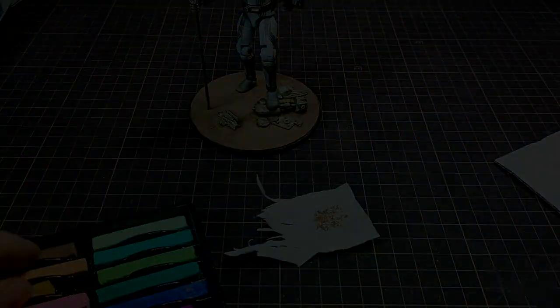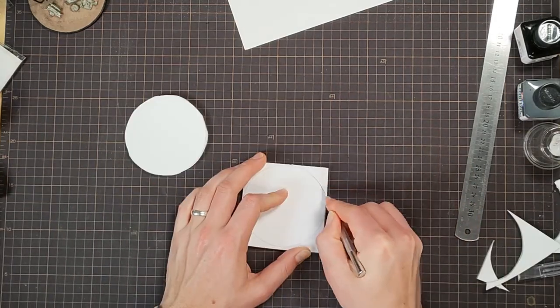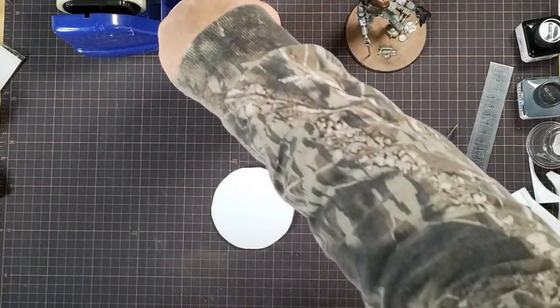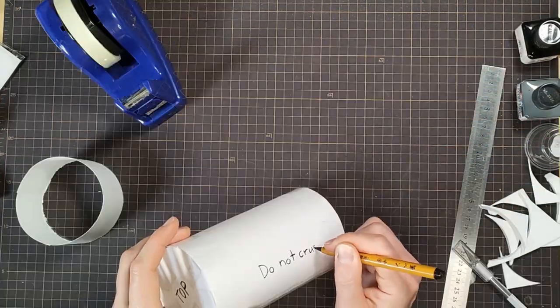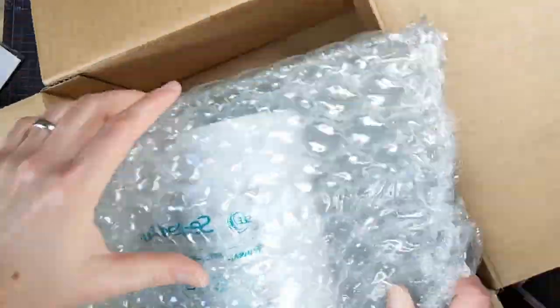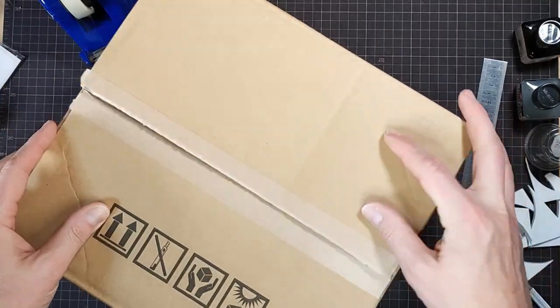Here's the twist I mentioned at the start of the video — Dave and I are making these builds and then sending them to each other. We didn't share any work-in-progress pictures with each other or anywhere else, so it'll be a complete surprise. Let's get this guy sent over to America. I hope he likes it.